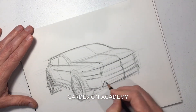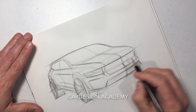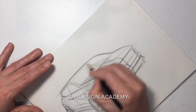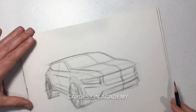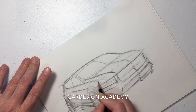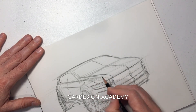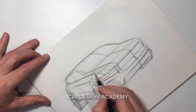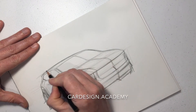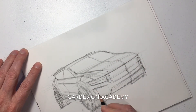Give our tires some width. Now we can start to put in some additional detailing in our front end. In this perspective you'll see a little bit of the far side tire showing through underneath the front end. I'll put a little bit of a roof rack on top — again, that classic SUV roof rack.